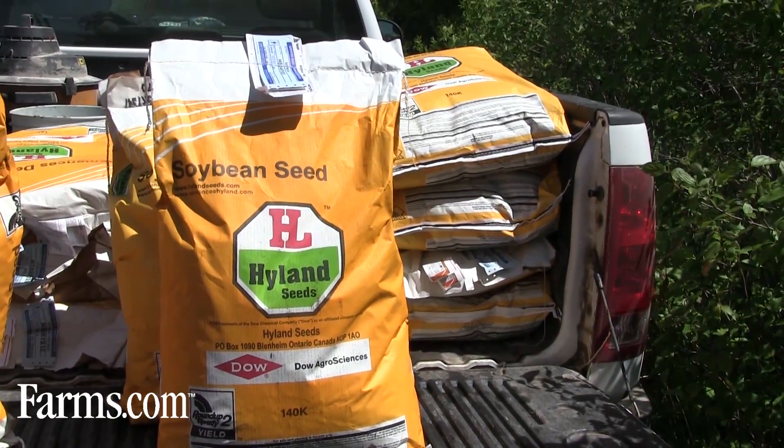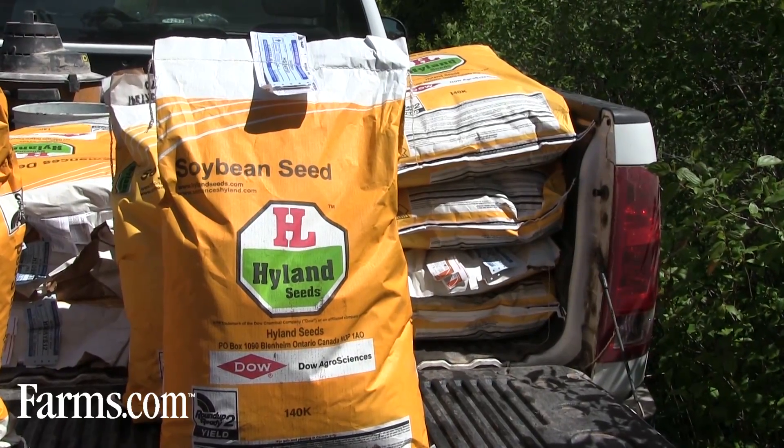We're starting off this year looking at planting a soybean plot. We have the planters rolling behind me. We're planting no-till soybeans — highland soybeans into the field — and we'll look at them throughout this upcoming season.